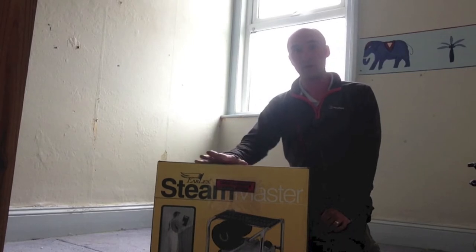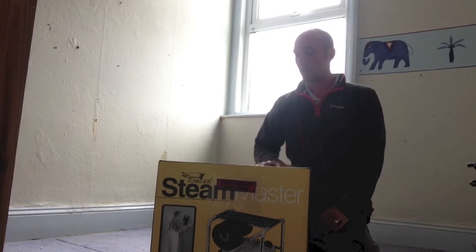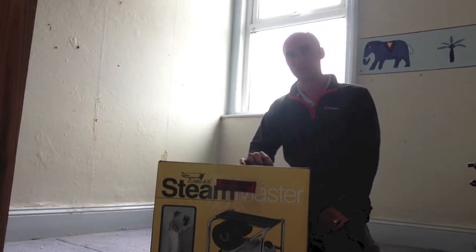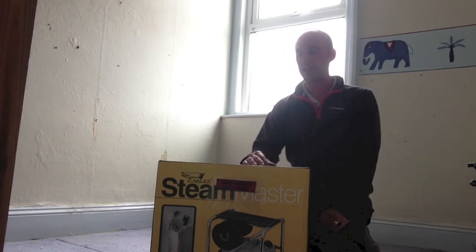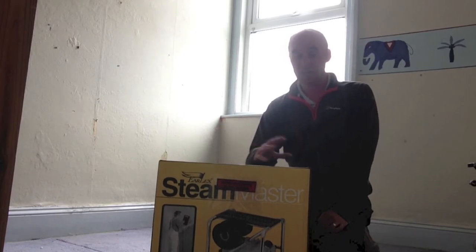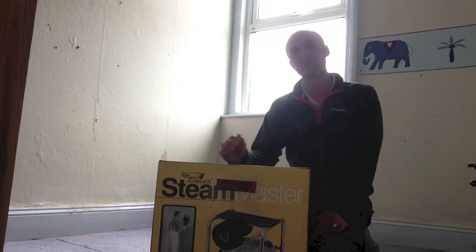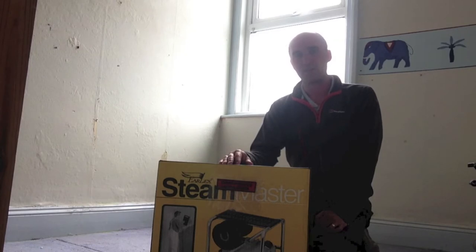I've had one of these before. I got one about 10 years ago, which I think was the first or maybe the second model, so this is now the third generation. My other one, I think the elements started going in it — it was taking quite a long time to heat up, and then a few projects ago it just completely packed up. I could probably, if I'm honest, spend time trying to get it repaired, but it was on its way out. If you get a good six or seven years out of an electrical product nowadays, that's fairly good going.